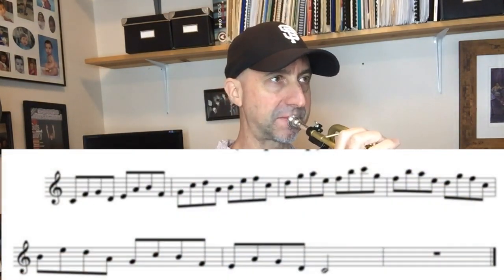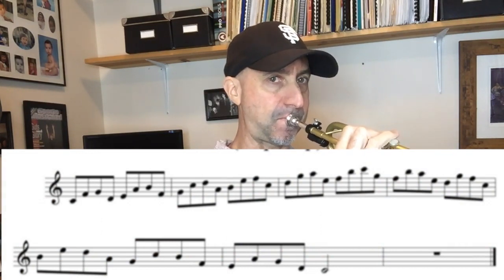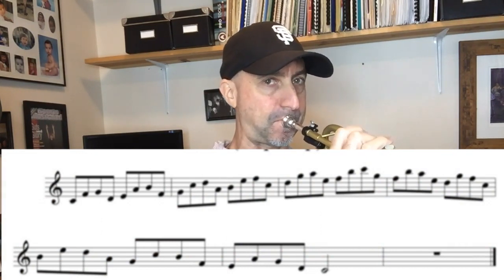I'm playing all of these in the key of C. The next one I like to do is called a skip step, where I'm skipping a bunch of notes, then I go up a step, skip a bunch of notes, go up a step — and those bunch of notes are actually a fourth. I'll start on C, go up a fourth. I like the sound of that, so I wrote that in the book as well.